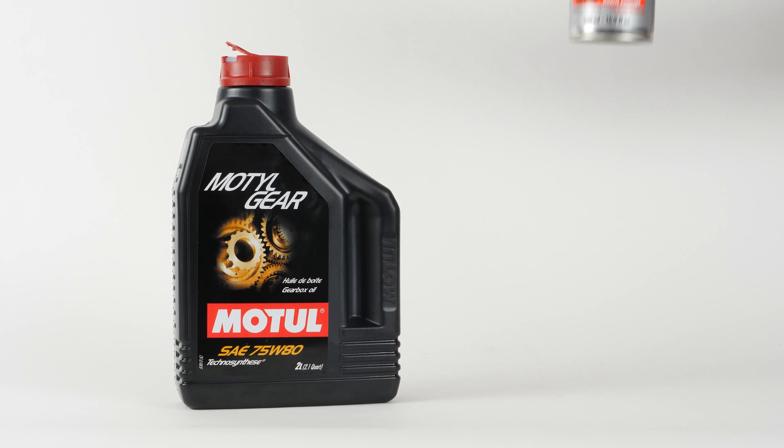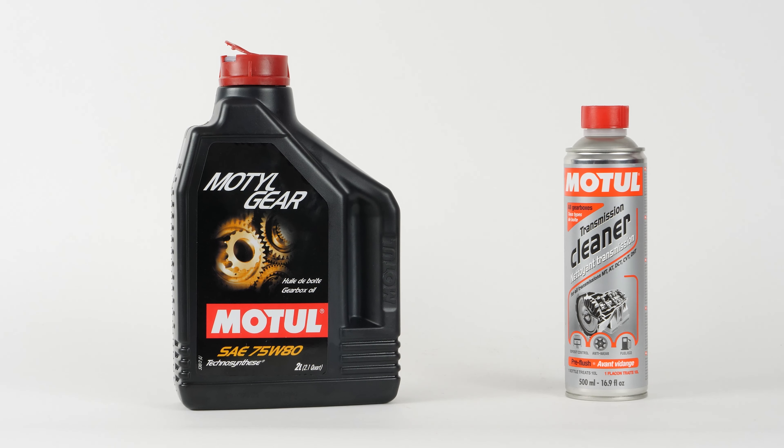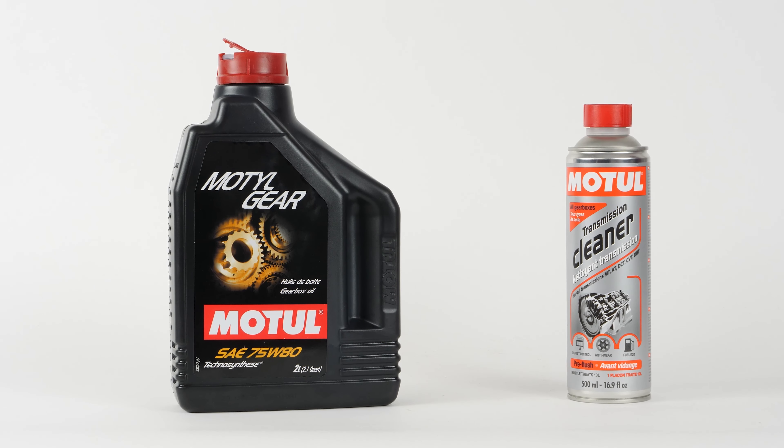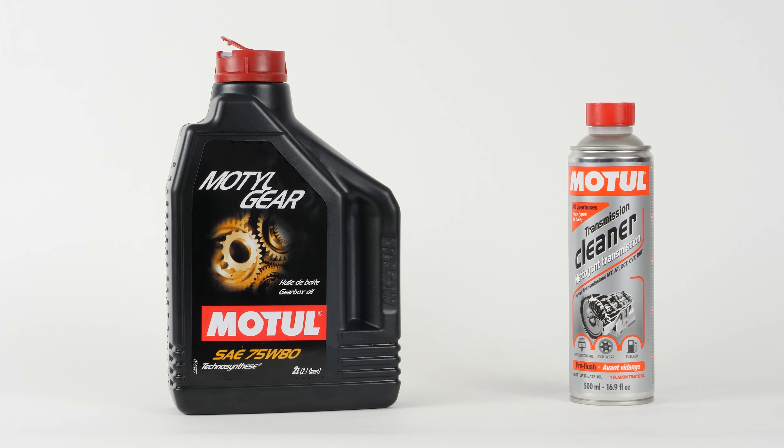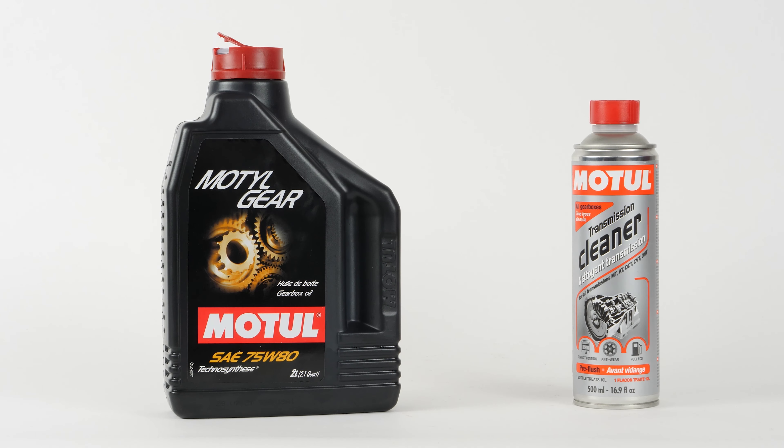To perform an oil change on your gearbox, you will need to buy a transmission fluid cleaner and a can of gearbox oil. You can find the recommended parts and products in the video description, as well as in the link to know the type of oil and the amount needed.